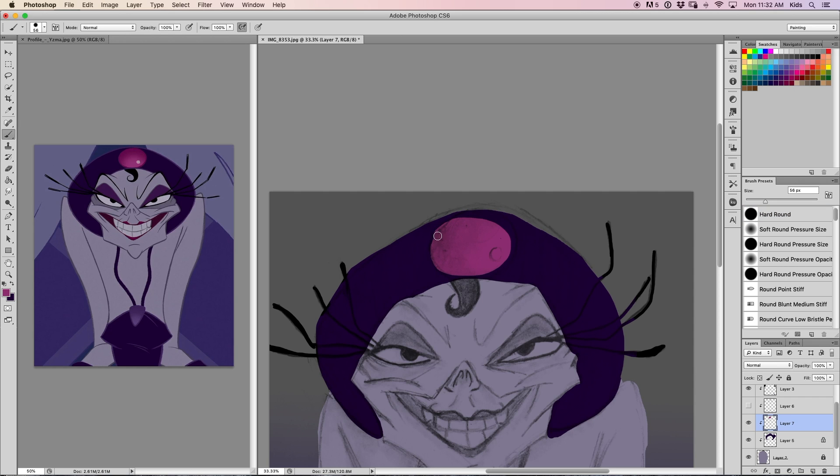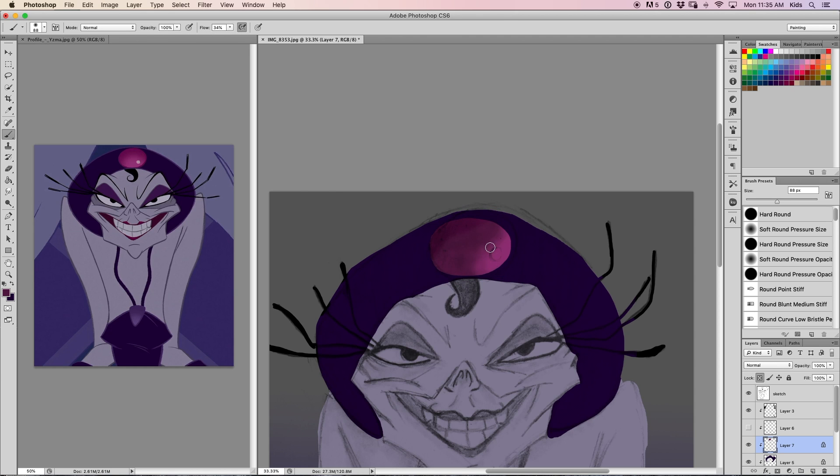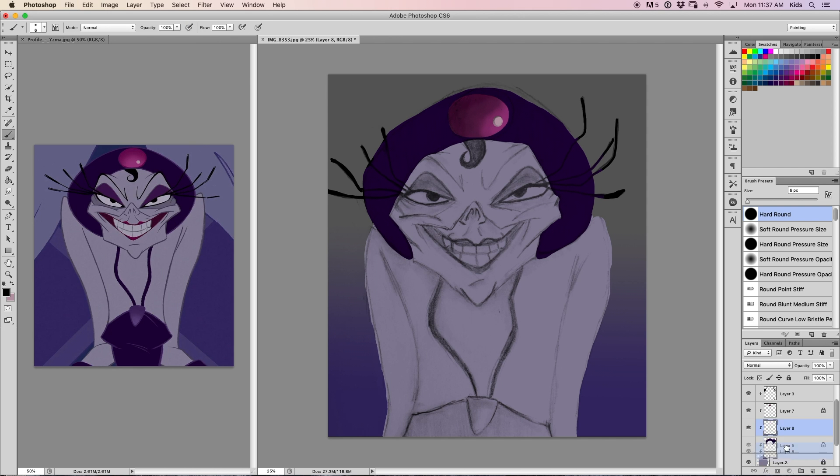This took me about an hour and 45 minutes to do. I think if I had spent a couple more hours on it, maybe I could have really dialed in this loose, sketchy first layer and built up from there — but that's something I'll have to do in the future. The face actually wasn't too bad at all.